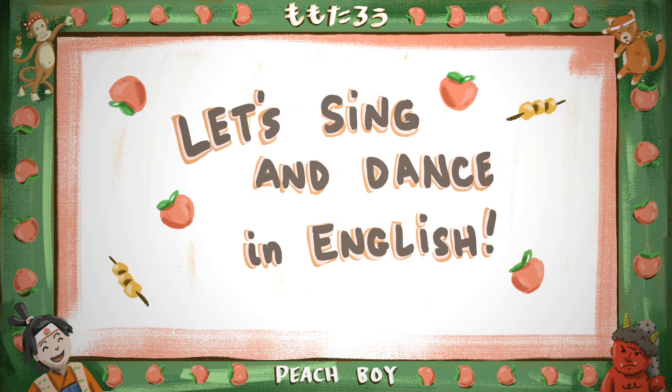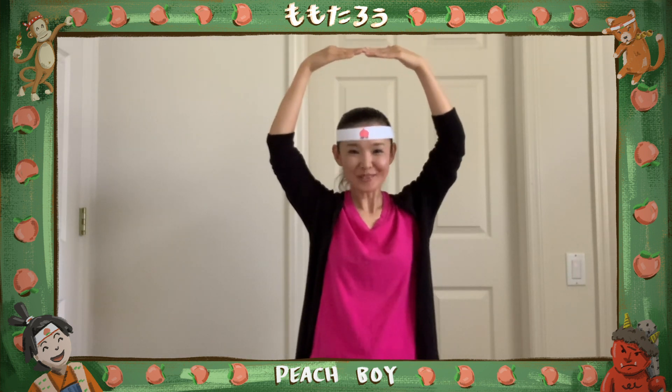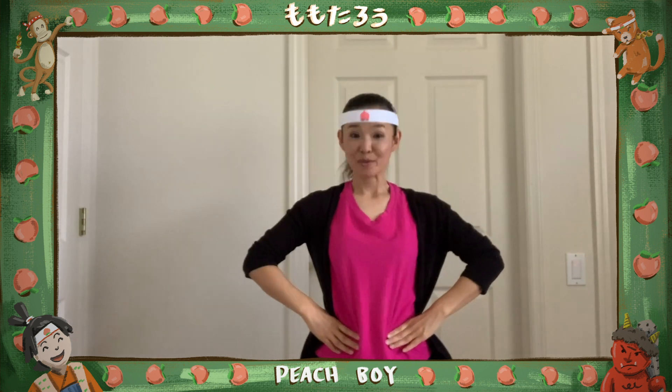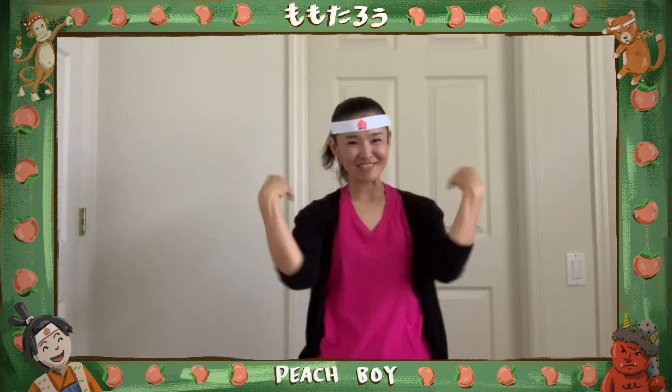ふんふんふんふんふん。次は、ひとつわん。次は、くださいな、please。できた? You got it? Like this? ももたろう、ももたろう。May I have one of your きびだんご? May I please have one, pretty pretty please?